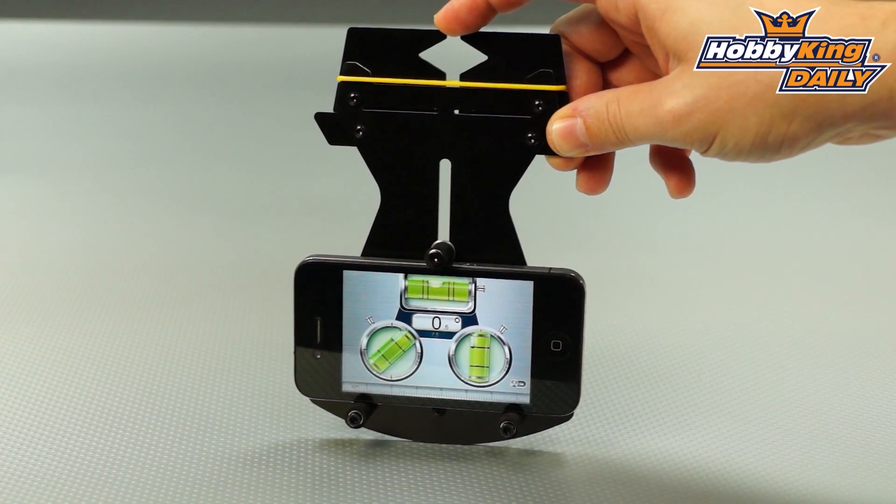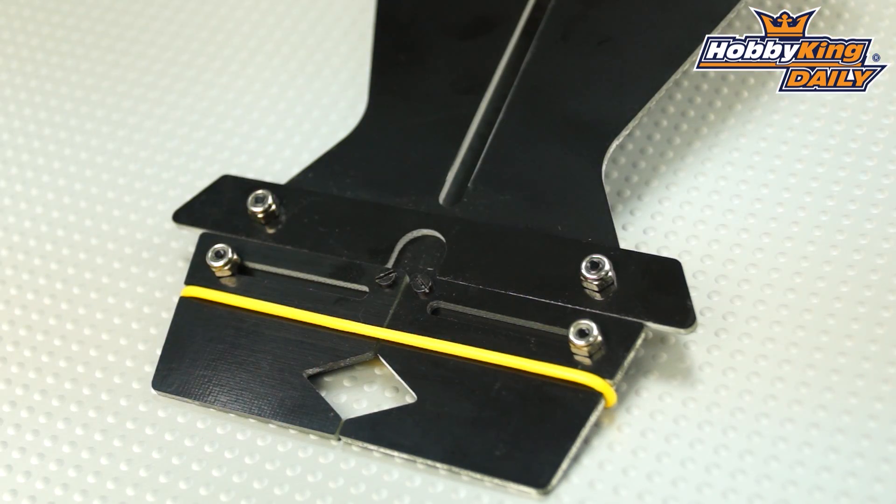This particular setup is really great for 450 size helis, but you can use it on larger helis as well, because this will accommodate larger size blades.